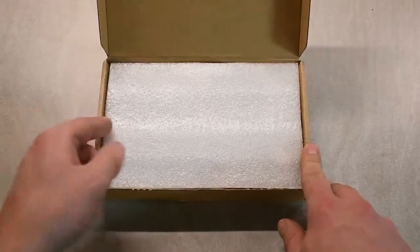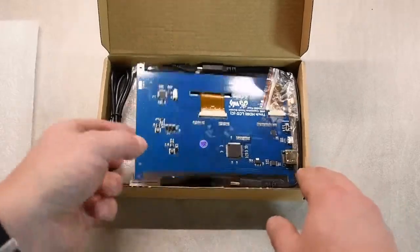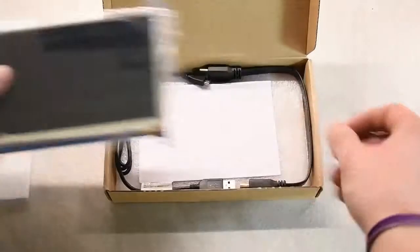Welcome back guys. Today I got a package from Banggood. They supplied me with this 7 inch LCD screen that I'm going to build a case for and install with a Raspberry Pi.